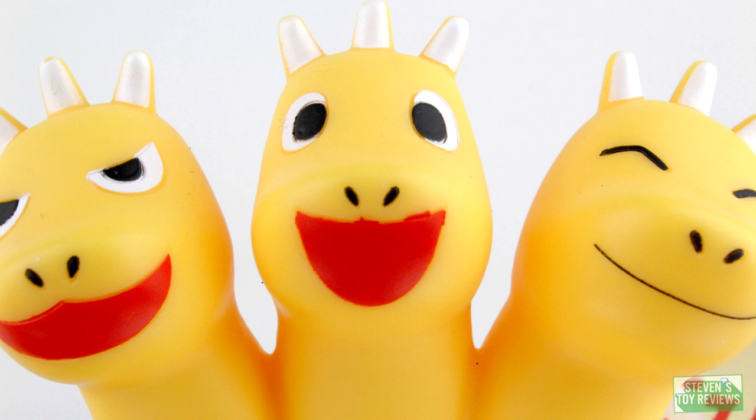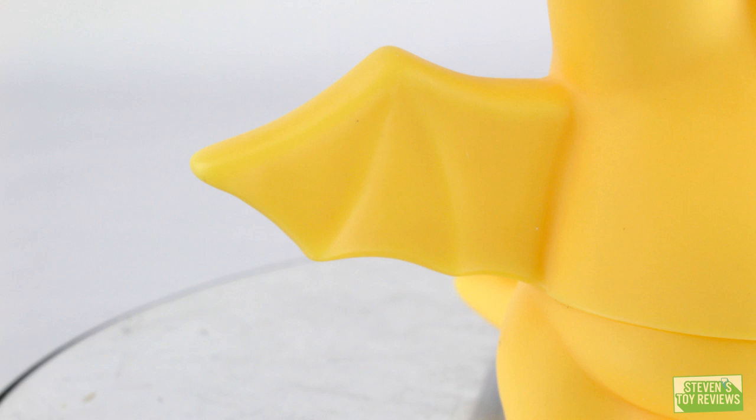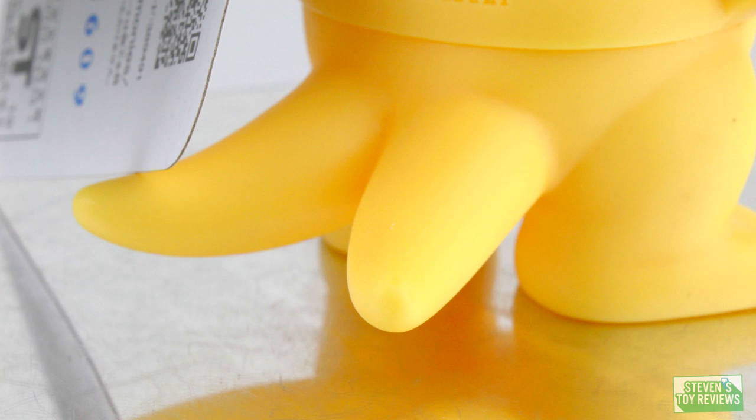The wings of King Ghidorah also have a little bit of texture to them, but unfortunately the toesies don't have any paint application — they could have easily added some white there. A bit of a bummer on my specific figure is that the middle head kind of looks like the Joker because he's got some spilled-over red paint. King Ghidorah is looking pretty cool overall, but unfortunately there's a cut on his abdomen that makes it look like it should swivel, but it does not.